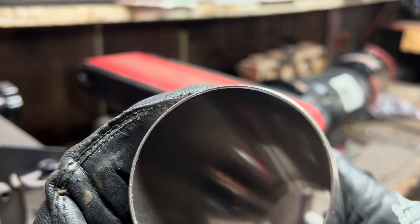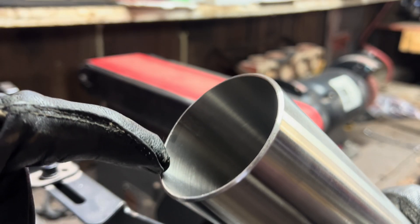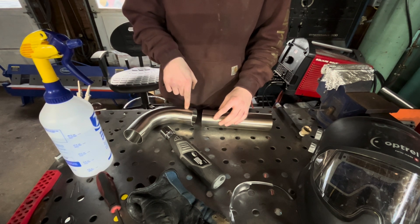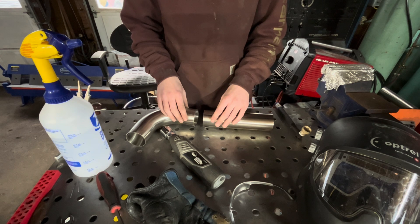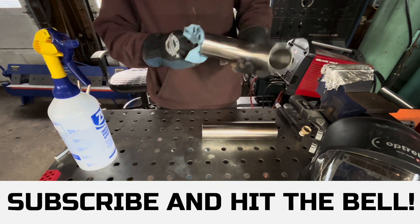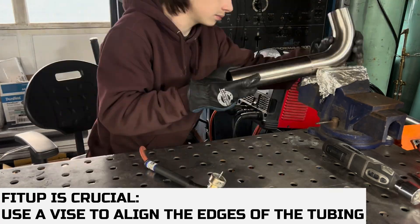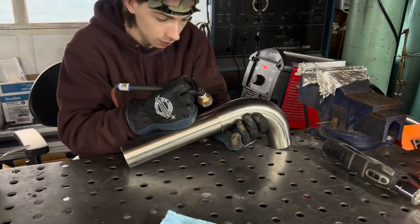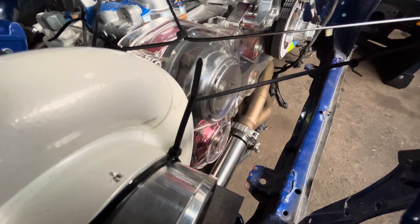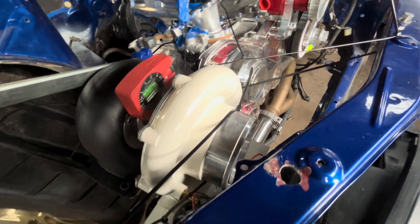Now that we've got our bevel on here, you can see there's still a landing — it's not a razor-sharp bevel. Now we can go ahead and deburr the inside with a deburr tool. I went ahead and put a bevel just like this onto the 90 as well. What we're going to do now is wipe down both pieces with acetone and tack them together. We've got our piece tacked up.